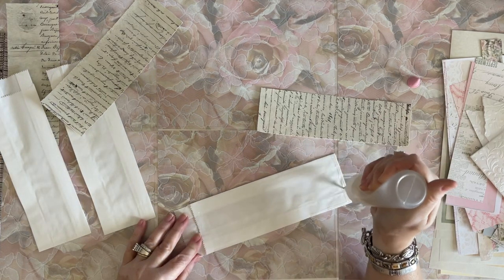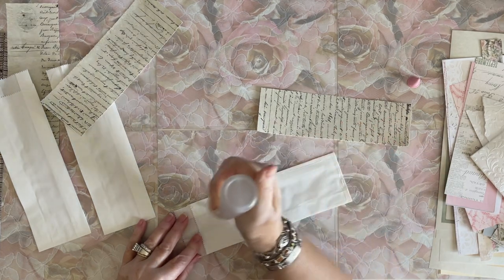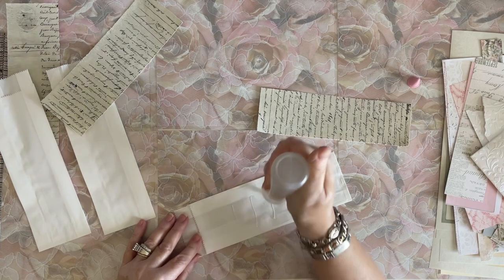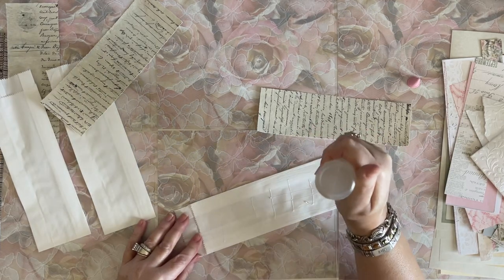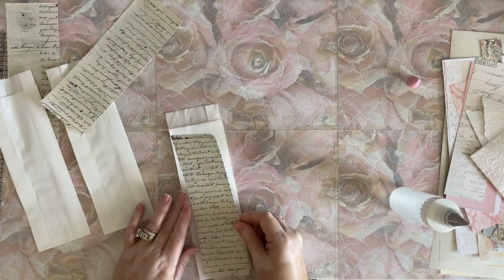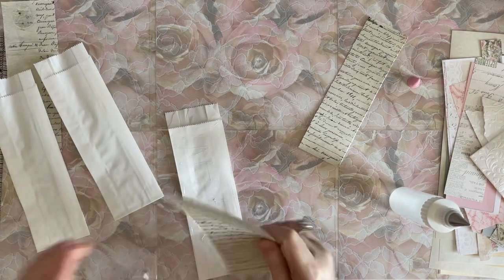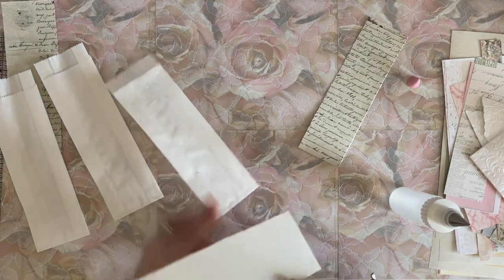I'm using Fabri-Tac because it does not wrinkle - there's no water in it. These little bags, if there's moisture like water as an ingredient in the glue you're using... I just realized I want to ink the edges first.